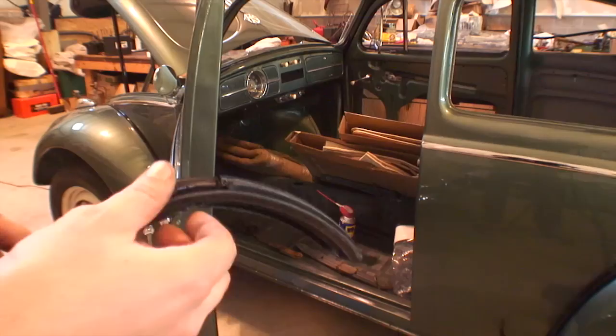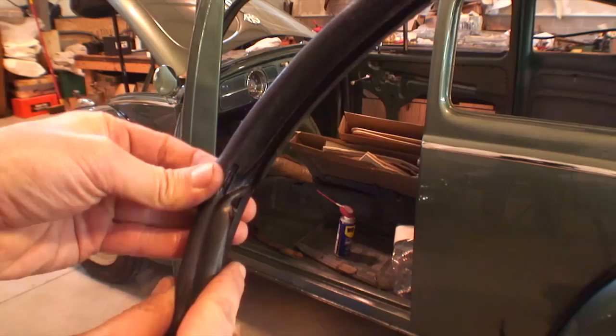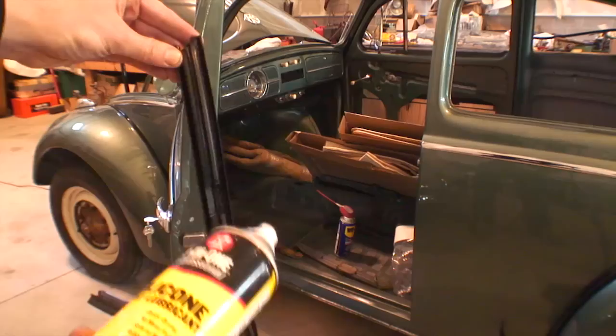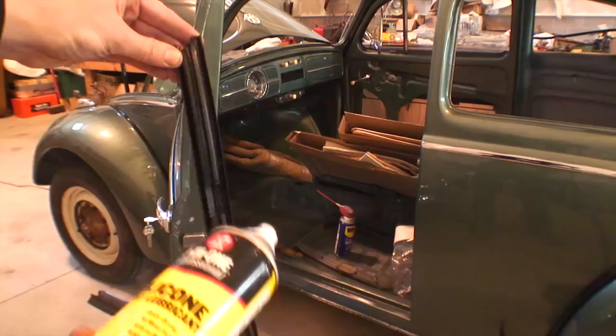I'm going to put the vent seal in. This could be a job. As you can see, there's a rubber track on the bottom. Here's the outside — see that hole right there? That's where the pivot goes into for the vent window seal, for the earlier bug, '64 and earlier. I'm looking on the underneath of this seal — I'm hitting the track. Those are the rubber tracks on that seal.